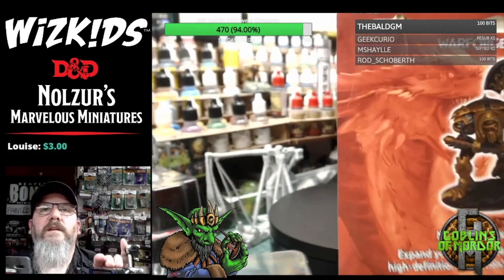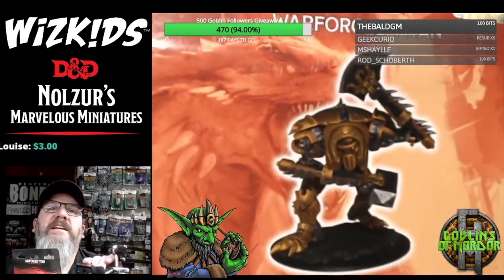Let me show you the back. I mean, that's how I'd paint it as well on the back there — that looks fab on the back.